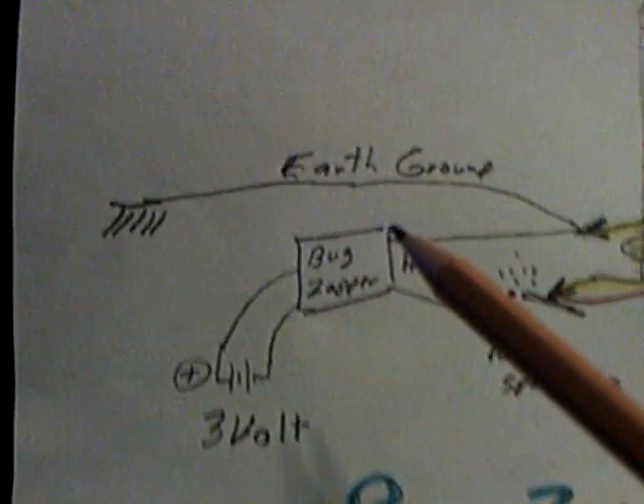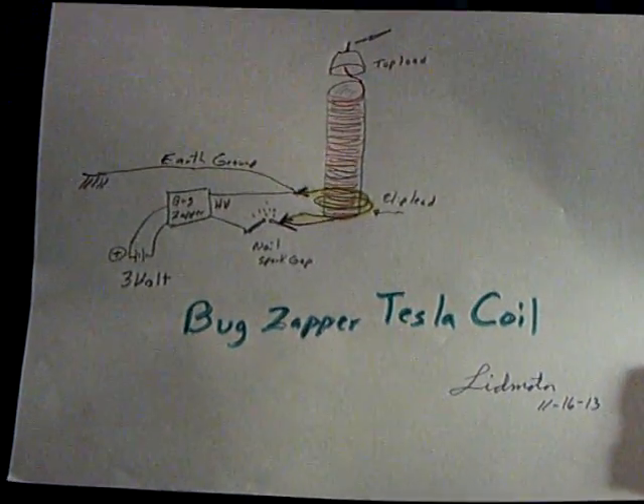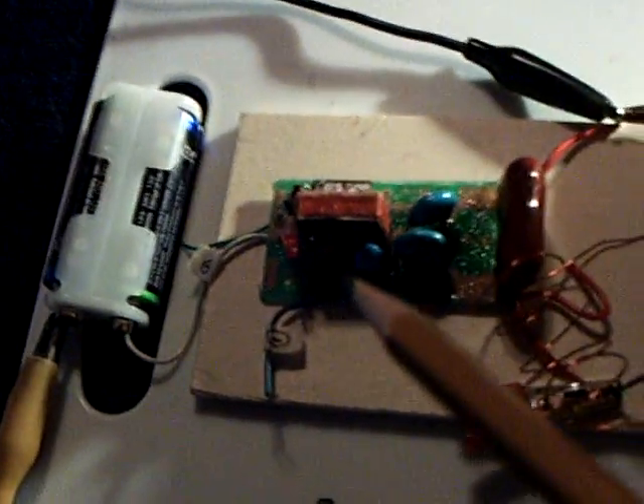You've got to have an earth ground for this to really work correctly. You can connect it to a water pipe — I have a stake in the ground outside. Today is the 16th of November 2013, and this is my rendition of the bug zapper Tesla coil driven by 3 volts, a couple of AA batteries. It's a 3-volt electronic bug swatter that goes through a little spark gap — just a couple of nails — and then a clip lead wrapped around the bottom of this coil, with the other side going to the earth ground and the other side of the bug zapper.